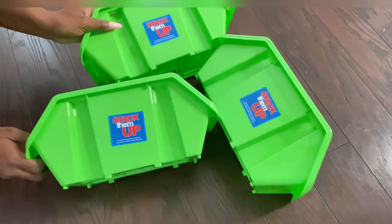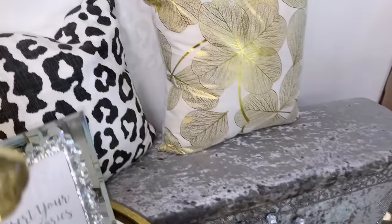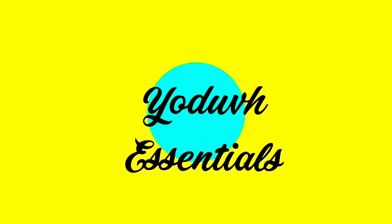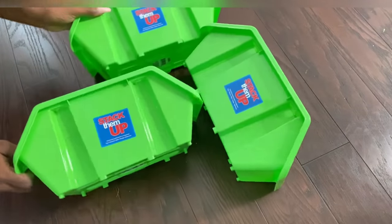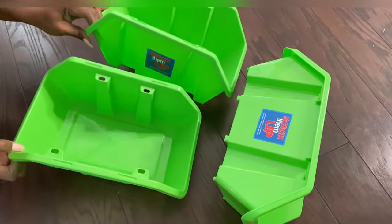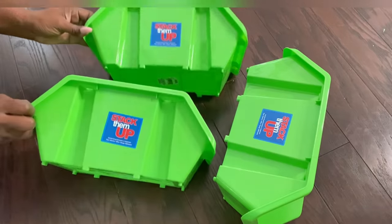How to turn dollar tree plastic bins into an exquisite bench. Hey guys, YouTube Essentials here. For today's video I'm going to be using dollar tree plastic bins and I will be turning them into a bench.